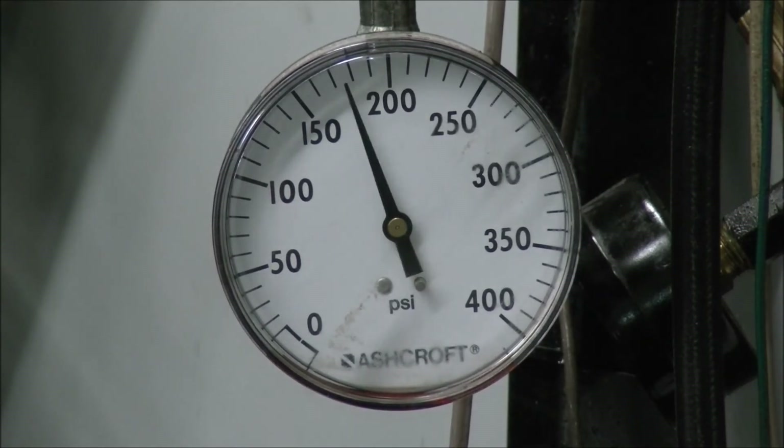That was approximately 800 RPM, 1500, and then 2000.